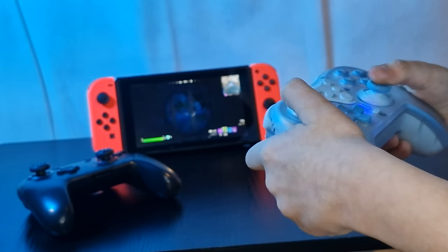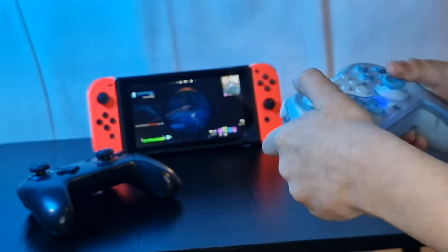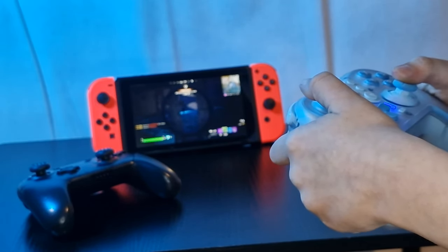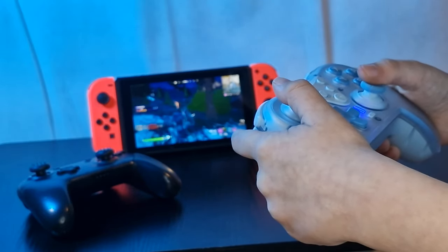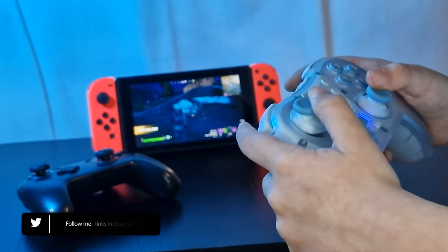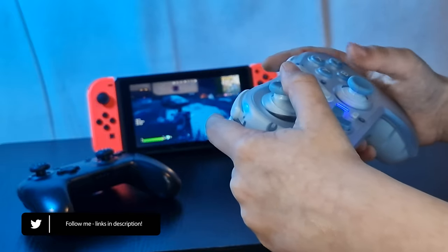EZSMX make a lot of controller and peripheral options, so I'll leave all links in the description below — it is well worth a look if you're in need of a replacement for yourself or a younger gamer like Logan. Let me know your thoughts on the EZSMX T39 in the comment section below. Are you looking for a reasonably priced alternative to the Switch Pro controller, or just want a nice controller for casual PC gaming? All links can be found in the description, and don't forget to hit that like button and subscribe if you wish to continue to see the content I create.